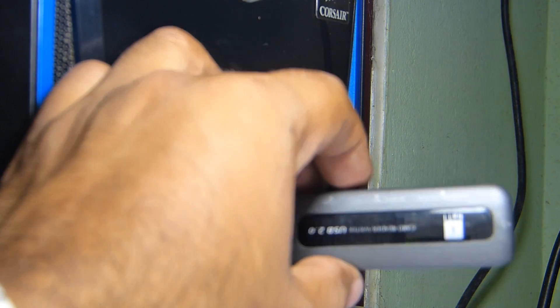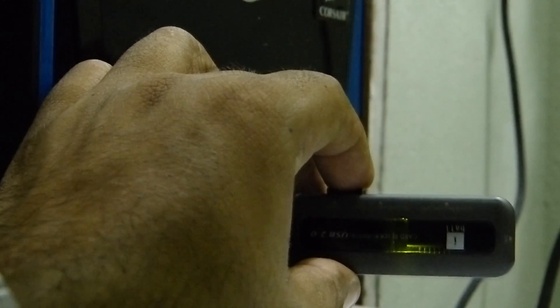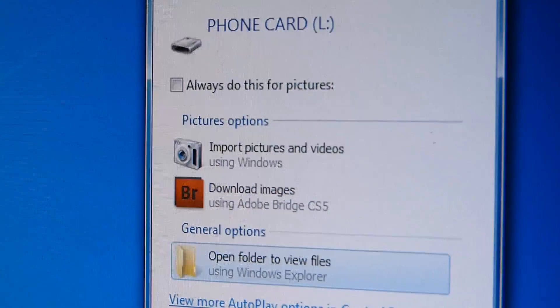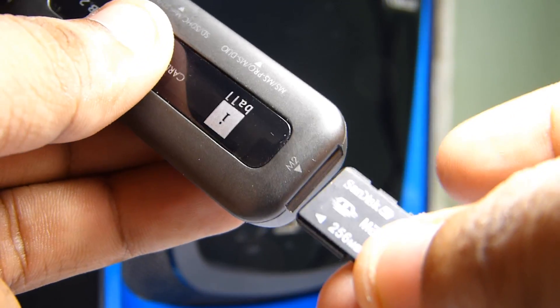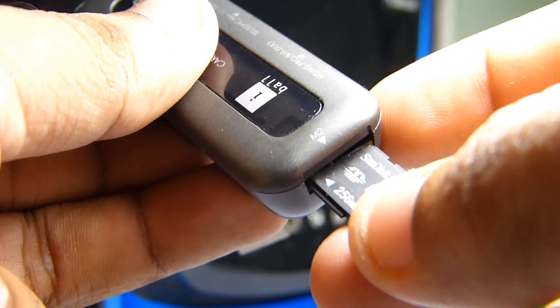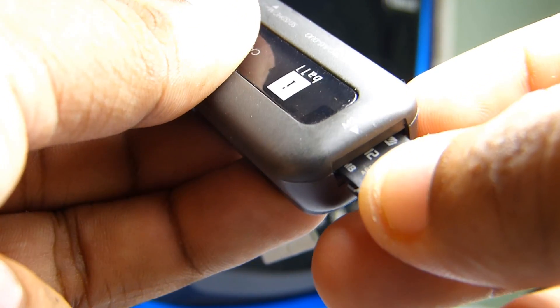I'm going to turn off the main light, and now you can see the LED inside the card reader. Here is an old M2 card slot — the M2 card goes in at this side, and it goes in like this.